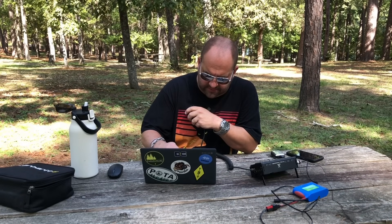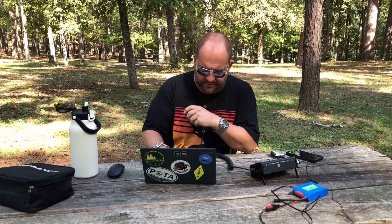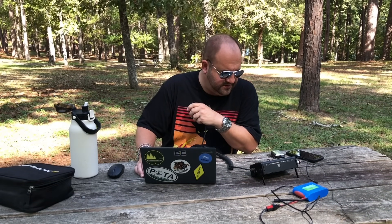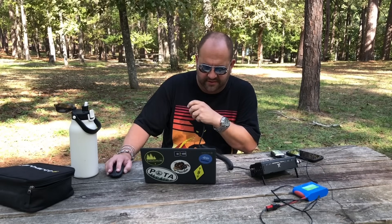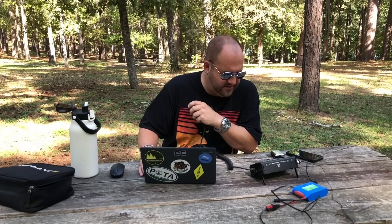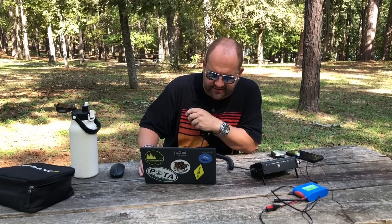Kilo Oscar 4 November Kilo X-ray - got you 5 by 7 in the Kilo 3-0-1-9. 5-5-9 in the park, Kilo 0-1-4-1. Roger the 0-1-4-1 - thanks for the park-to-park, have fun out there. Whiskey Zero Charlie Golf Charlie - got you about a 5 by 7 here in Texas. Thanks for the 5-9 in Tennessee. Kilo 7 Foxtrot Hotel Charlie - a little weak, giving you a 4 by 4 here in Texas. Copy 3-4, thanks for the contact. 73.